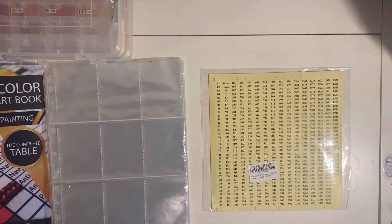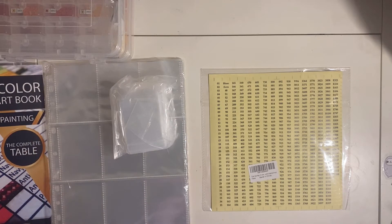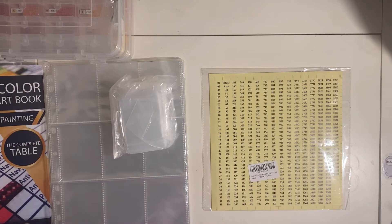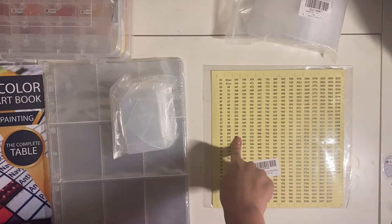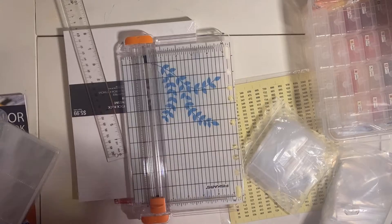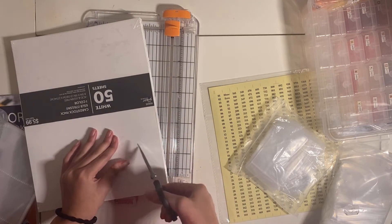I'll put links in the description — I'll try to find the exact binder I found at Target. Here are the bags; these also come in big sizes. We also have some labels with the DMC number on them because I want it to look nice and neat. Let's get started. We have to do these card inserts to put into the bags to make them stand up nicely — they don't have to be perfect, but I just like the look of it so it's not so flimsy.